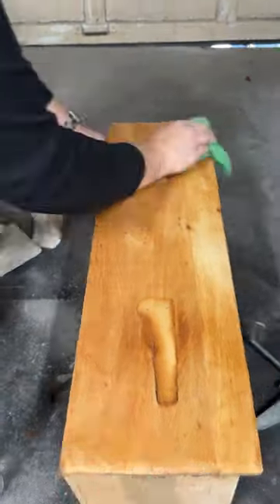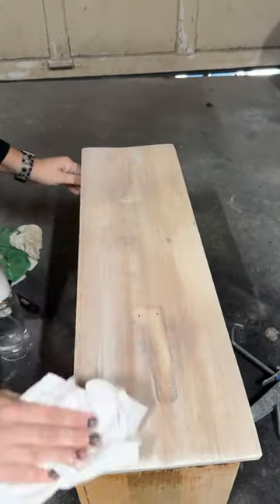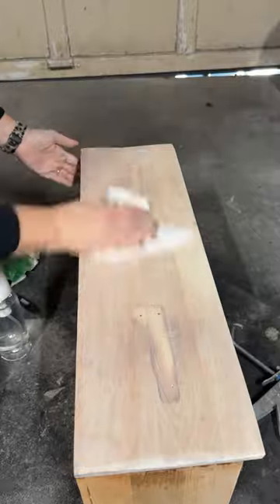To tone down the yellow vibe, I did a paint wash using the same color I painted the dressers in. I also did a paint wash on the other dresser too. You can see here the difference in the tones.